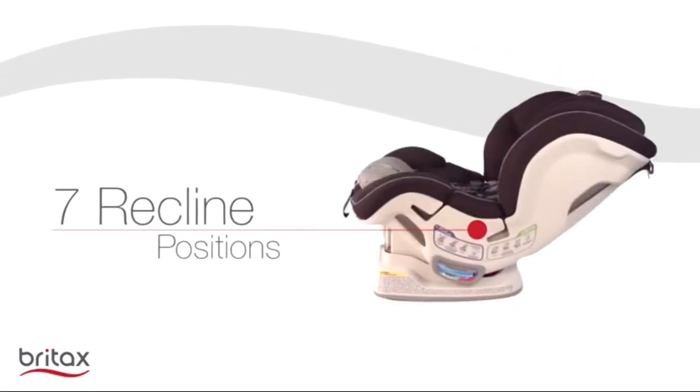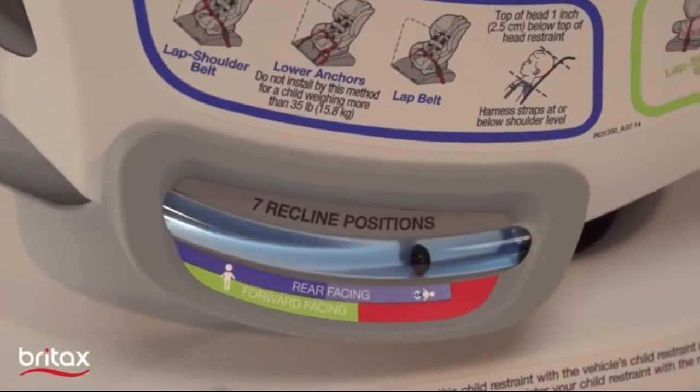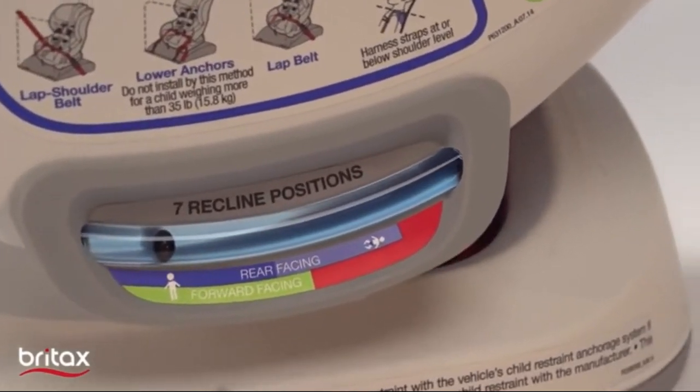There are 7 recline positions with an automatic level indicator to ensure the car seat's angle is correct and your child is comfortable.